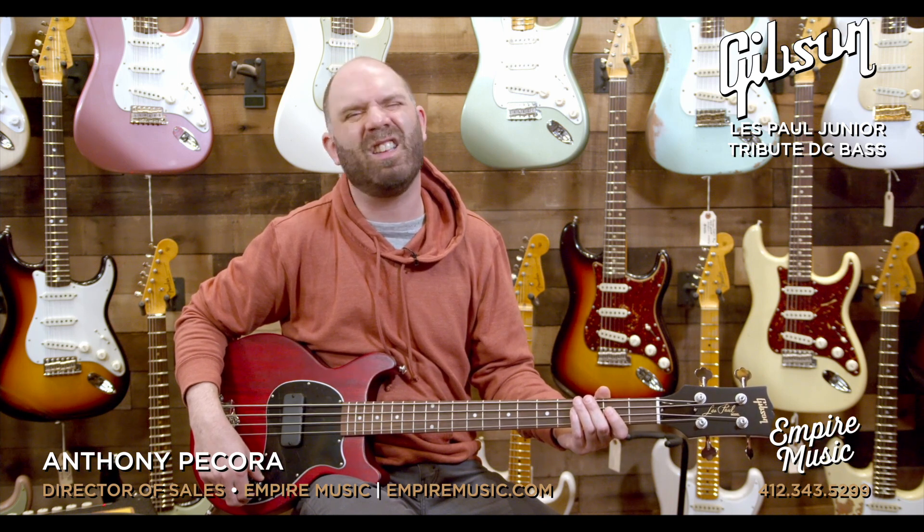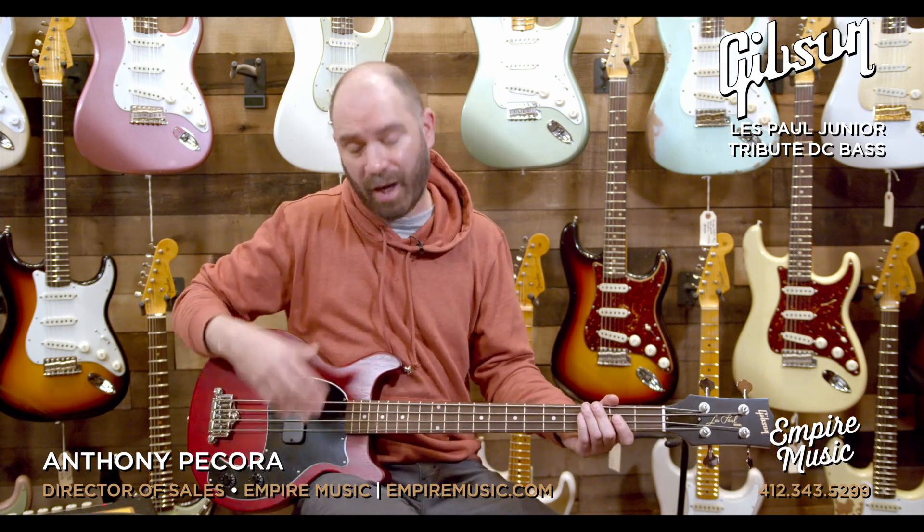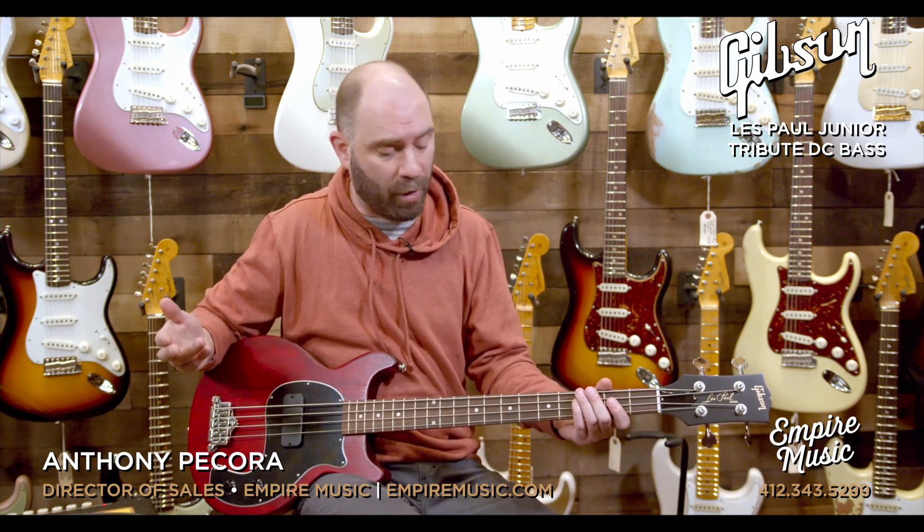Here's some of that hum when I pull that up — pretty dead silent in humbucking mode. Just a touch when you get into single-coil mode; it's not that much. So I'll run through some tones here. With just one pickup, we'll move our hand around and get the dynamic range of the instrument.